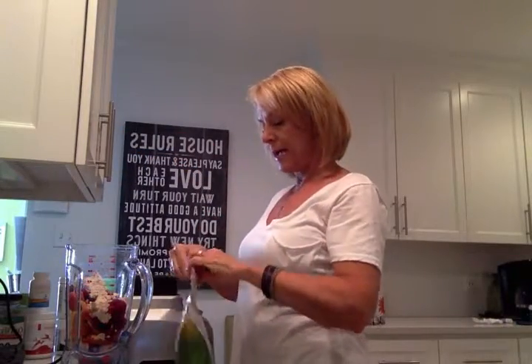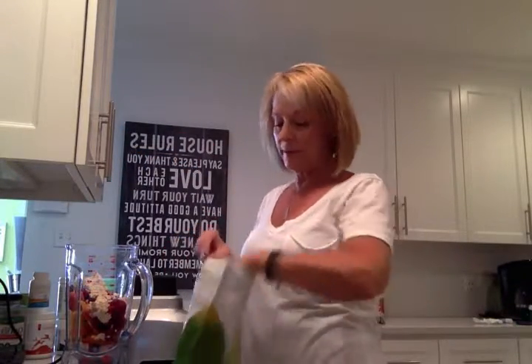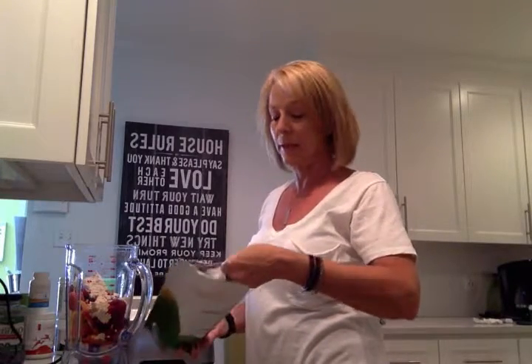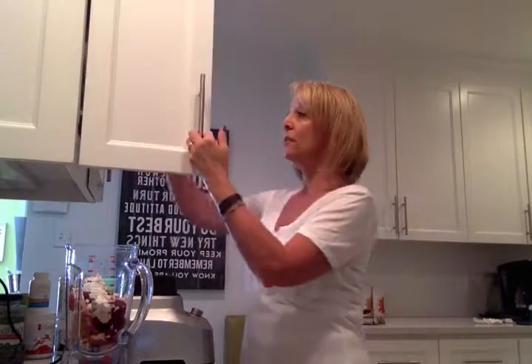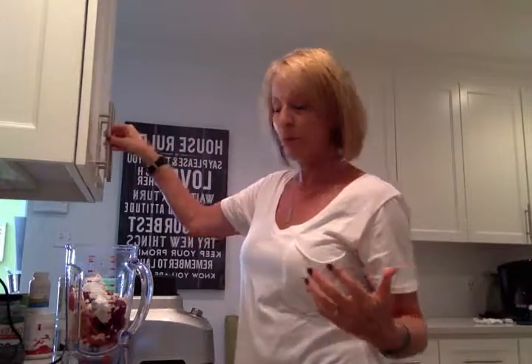Then I'm going to add one scoop of the Daily Fiber Boost. This is a really important step in your smoothie — adding the fiber boost. The fiber actually helps bind to a lot of the toxins in our body and helps remove them. So I always recommend adding the fiber to it.